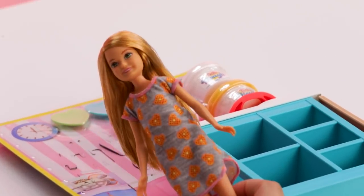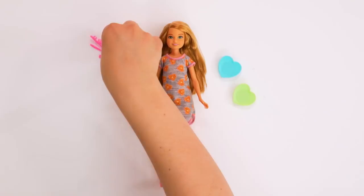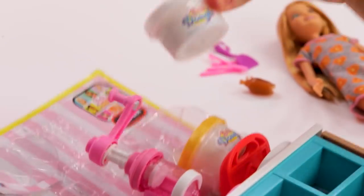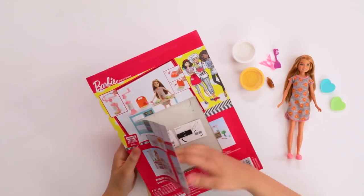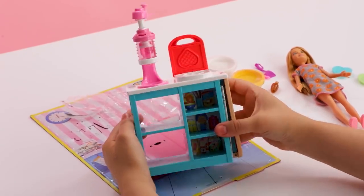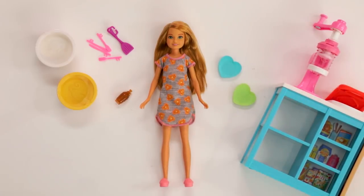The Stacey Breakfast play set comes with Stacey in waffle pajamas, heart-shaped plates, and utensils. You can't have waffles without one important item — syrup! The play set comes with two colors of Barbie dough: white and yellow. This part can be a little tricky, so make sure you ask a grown-up if you need a little bit of help. Most importantly, the waffle press and the whipped cream dispenser. Now let's set up the breakfast counter.